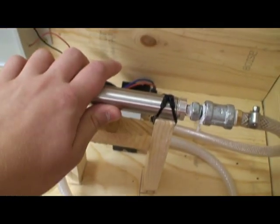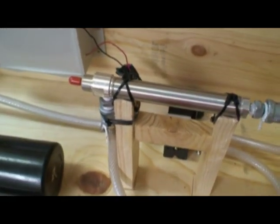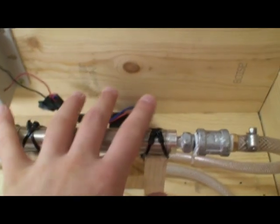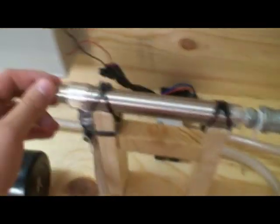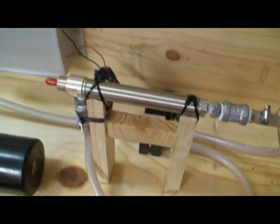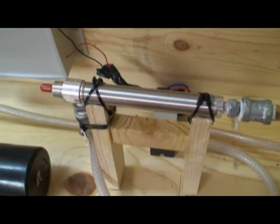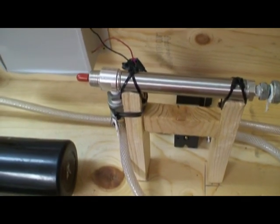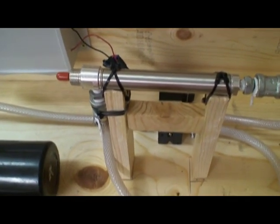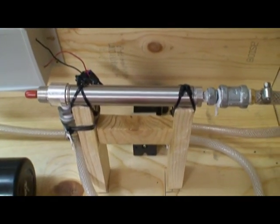The cylinder I got off the internet — I paid $6 for this particular one. It's about seven inches long, three-quarter inch in diameter, and has a four-inch long stroke. That's very cheap, and they do have many other cylinders — about 50 or 60 that you can buy, all between three to seven dollars, at surpluscenter.com.